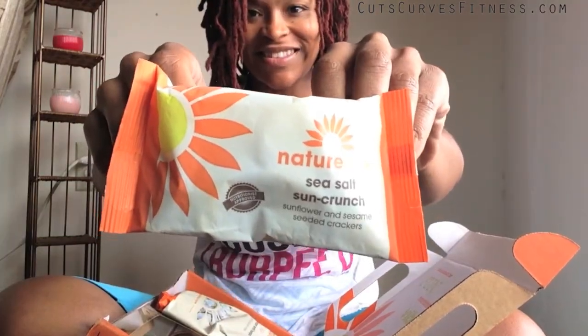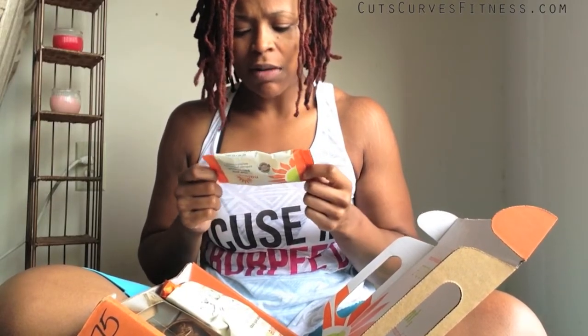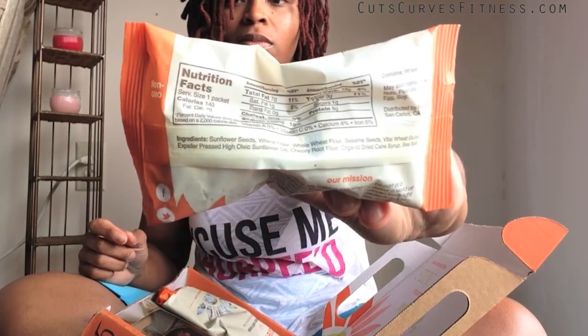Next is sea salt sun crunch — their sunflower and sesame seed crackers. 140 calories, 7 grams of fat, 13 grams of carbs, 6 grams of protein. It's interesting — I don't know, I don't have strong feelings about those.